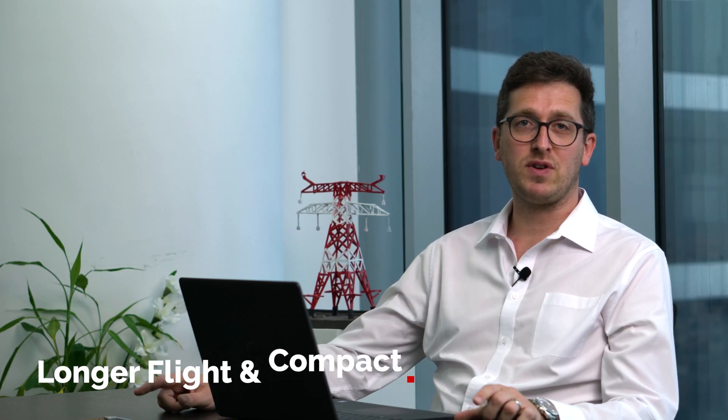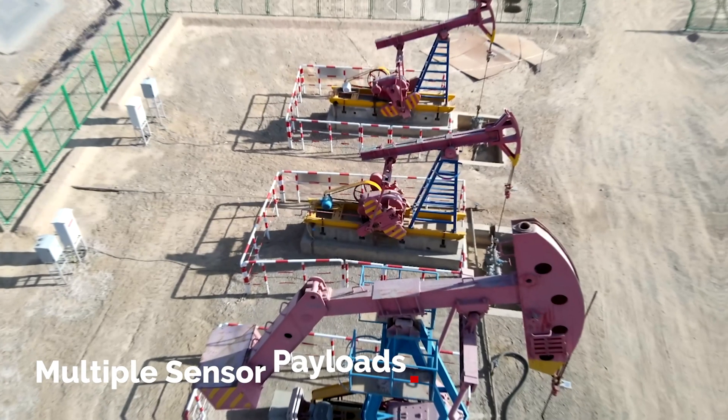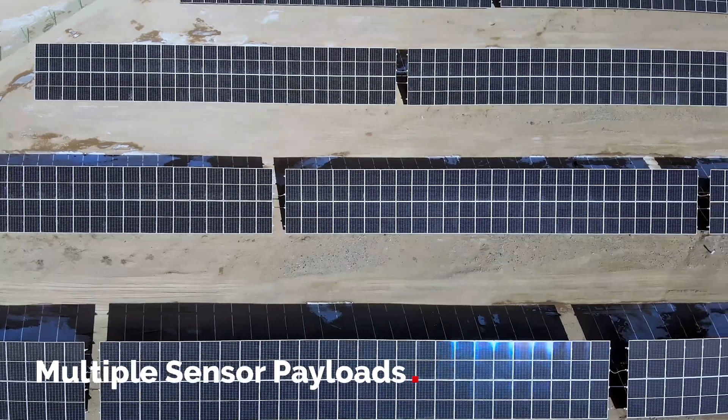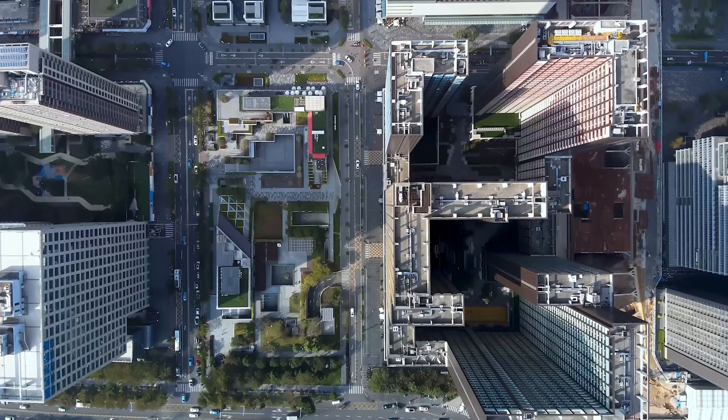The Matrice 30 series is a fantastic inspection drone. If you're looking for real-time data, if you're an emergency service, or if you're simply looking for on-site data inspection thanks to the multi-sensor payload, this is going to be a tool of choice for you. Also, because it's more compact, it might be better for your operations and transportation.